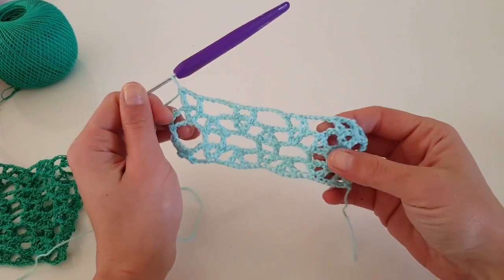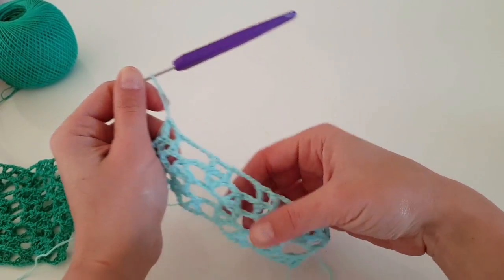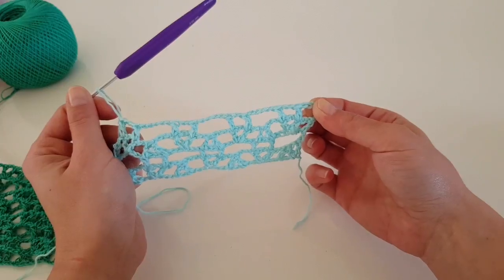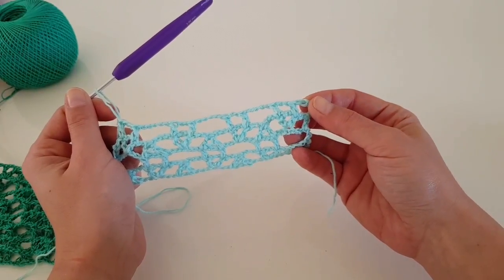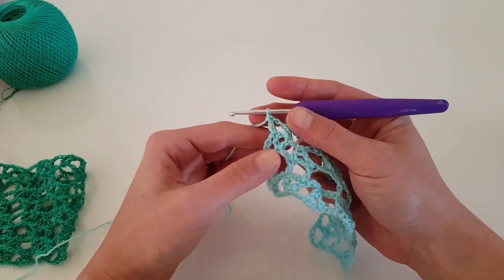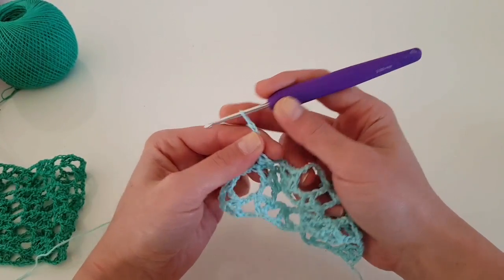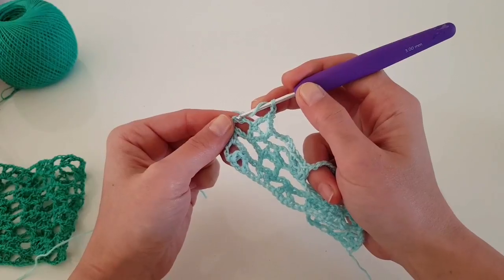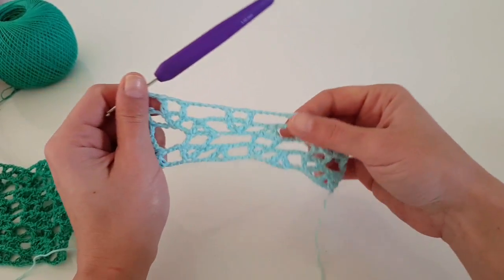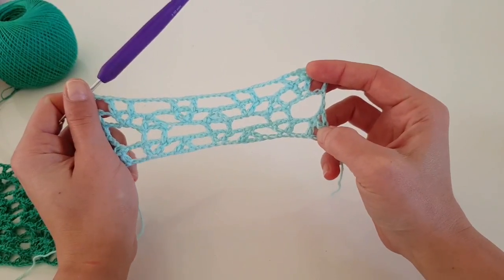Let me show you how to end this row. We made the last two double crochet on the last v. Remember how we began the row — we made three chain stitches, then chain two, then the two double crochet — so we will end the row the same way. Chain two and finish with one double crochet in the third stitch. This is the end of the row, and from now on we will just repeat these first four rows.